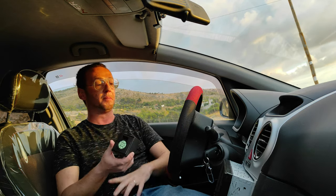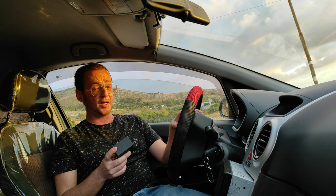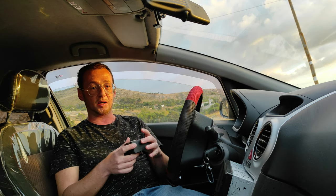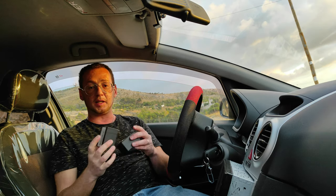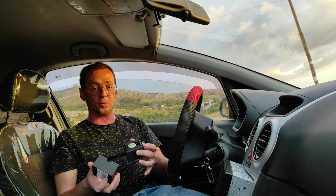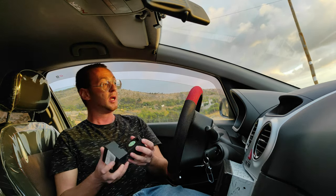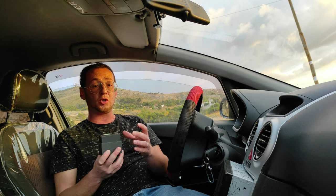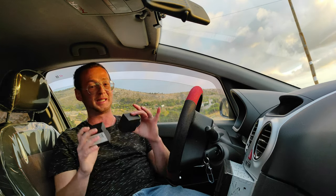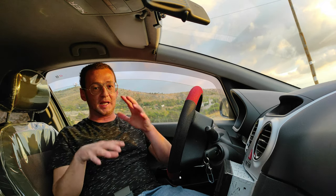Ovviamente i comandi al volante nativi della vostra macchina saranno più belli rispetto a questo, ma sono gusti. Io, avendo già i comandi al volante, ho smontato l'autoradio per farvi vedere cosa bisogna fare. Vi lascerò tutti i link in descrizione per acquistare questa centralina adattiva, l'elenco delle autoradio compatibili e il link al mio sito web. Andiamo a spacchettare tutto per farvi vedere cosa contiene la confezione.